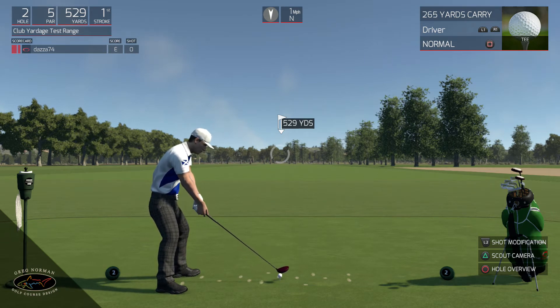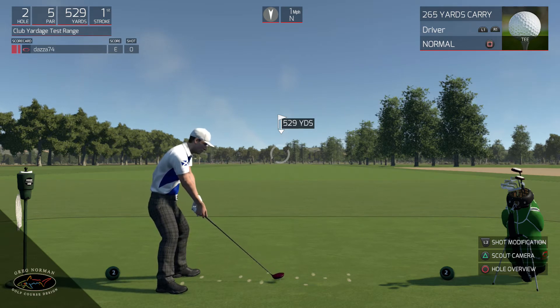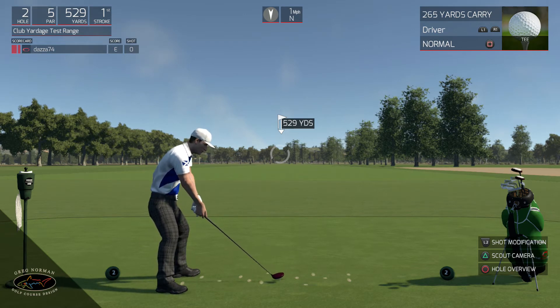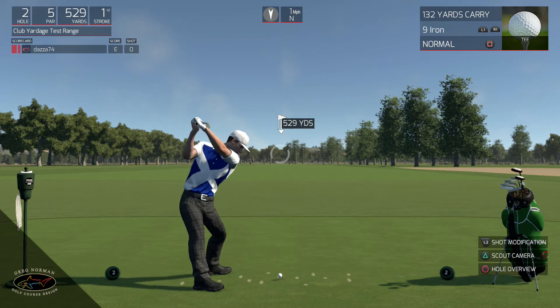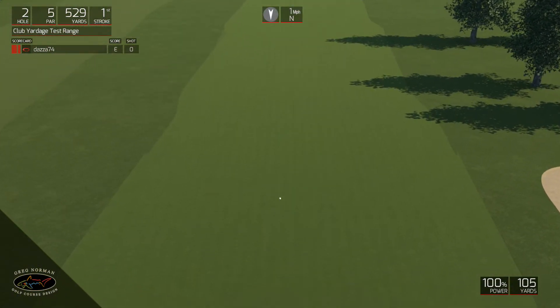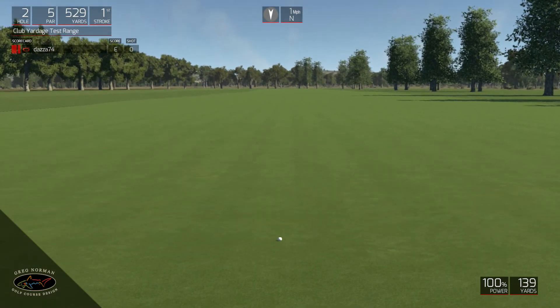So let's look at my club yardage chart. I've got soft and firm marks. Now the medium setting in between should roughly be somewhere in between. So say I want to hit a nine iron - I've got this down here as being 130 carry and then 140 roll out distance. So let's just test this. There's a nine iron - it says 132 carry, but I've discovered it's maybe just a little bit less.